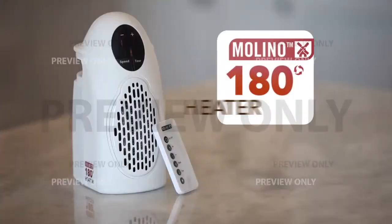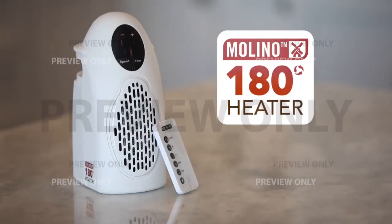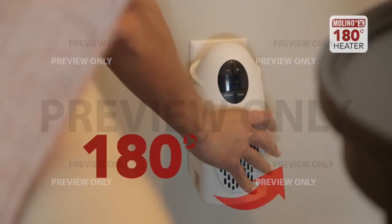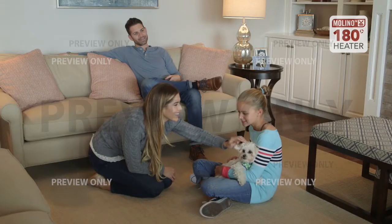You need the mighty Molino heater — the incredible compact heater that plugs into any outlet and swivels 180 degrees to send the heat where you need it.